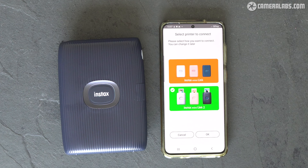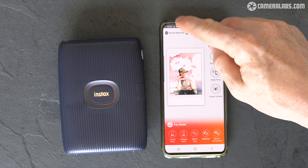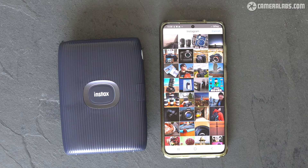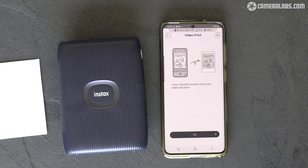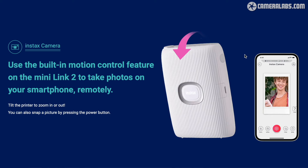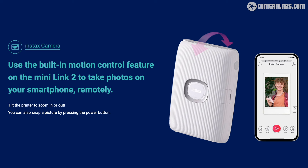When you first fire up the Mini Link app, you get to choose between the old or new printer, with the latter unlocking more features. The app is split between two main modes: print and fun. The print mode has three options — simple lets you browse images on your phone including any transferred from different cameras; video print lets you shuttle through clips to choose the perfect frame; while Instax camera lets you shoot with your phone using the printer as a remote control, tilting it to zoom in and out and pushing the button to take the shot.